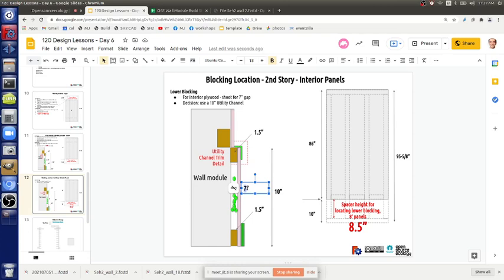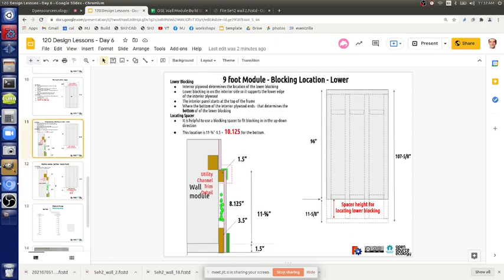Seven is better, but with 8.125 we're running into the risk of warping. We already started building them this way so I think we can continue doing what we're doing. In the future, I'm not sure. It would be easier if both spacings were the same so we don't have to worry about different blocking sizes.